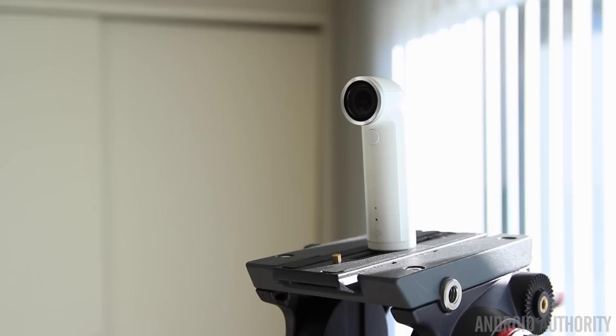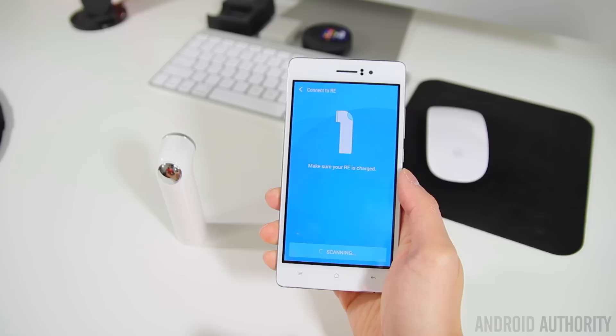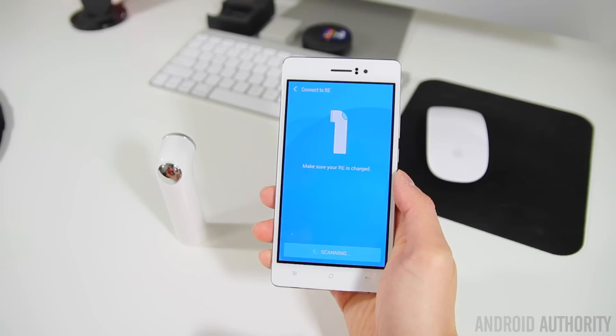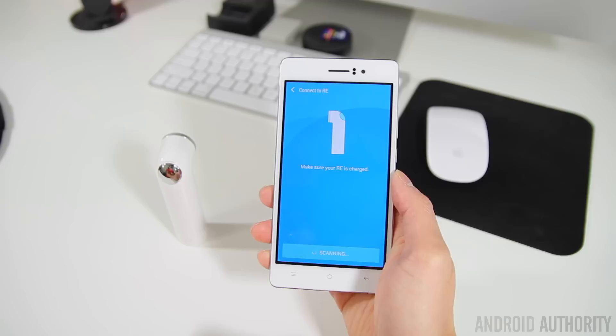Setting up the Re is a fairly simple process and takes maybe a minute or two. Once you've downloaded the app, whether it's through Google Play or the iOS App Store, just follow the on-screen prompts to connect your Re. You'll also want to make sure your Re is charged and Bluetooth is turned on before doing so. Once connected, you are now ready to start taking photos and videos, but before we get into that let's take a closer look at the Re app.